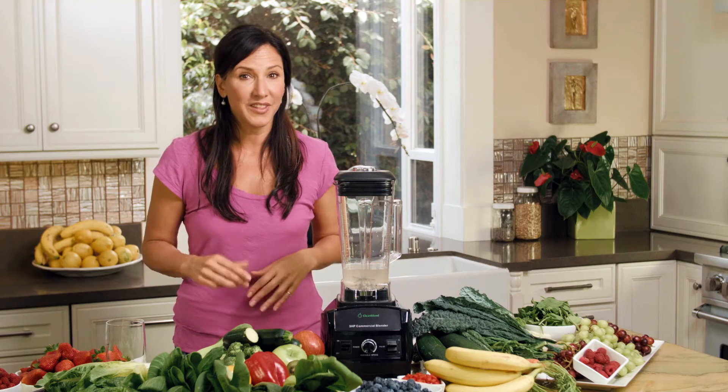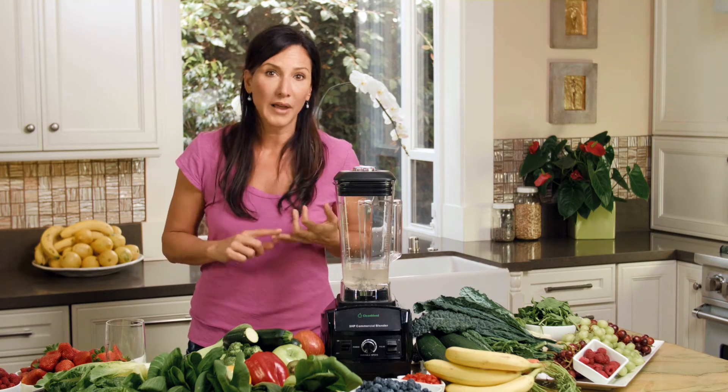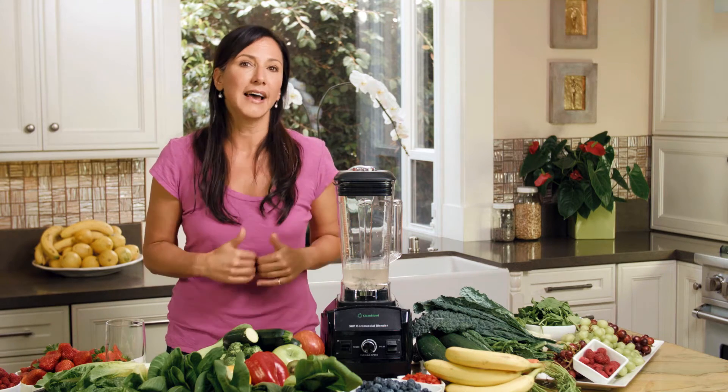Hi, I'm Diana Stobo, and it's no secret that the green smoothie is the it food of the decade. It's delicious, it's low calorie, it's nutrient dense, and it's easy to digest.